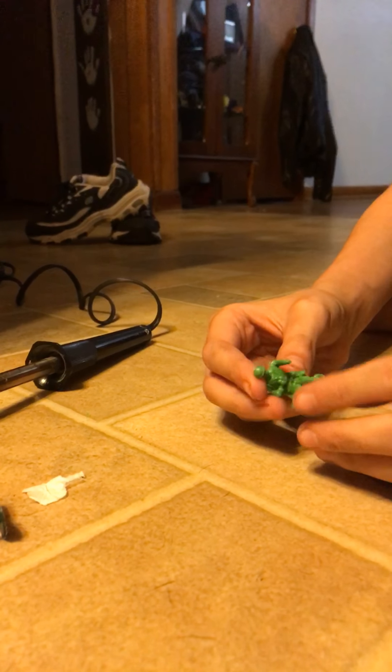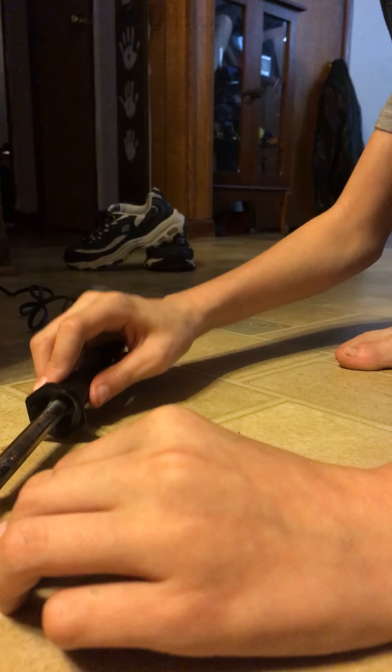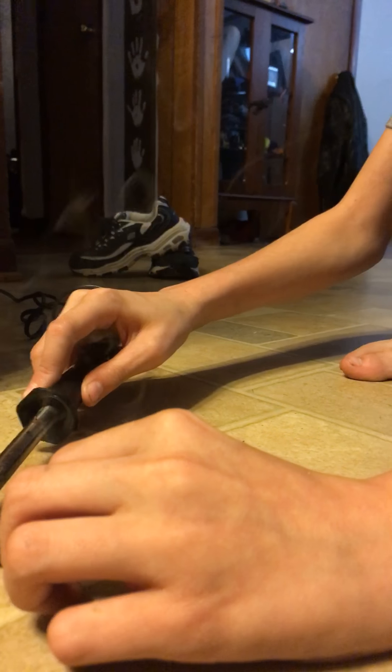And then you can bend your arm into like a driving stance or something. Or hey, you could be on a couch or something. Or just sitting right there.